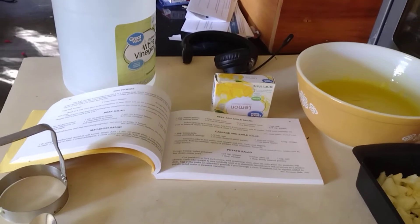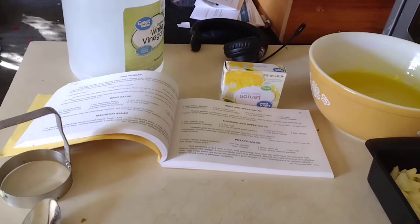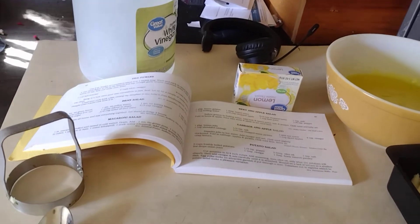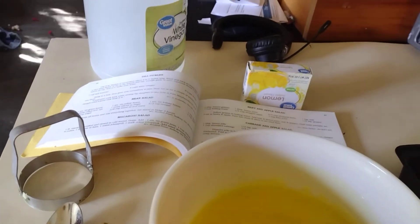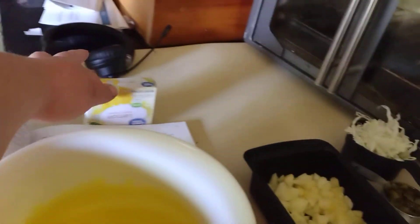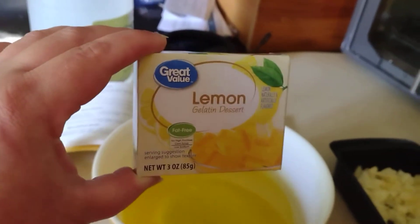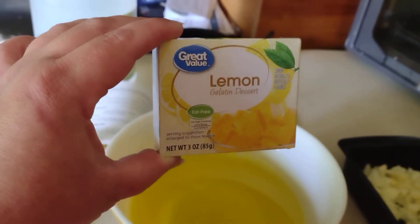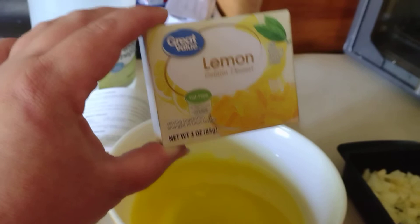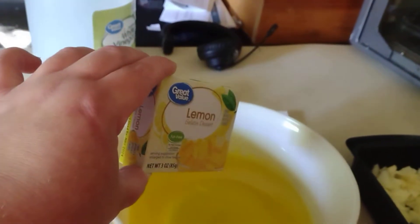Welcome back. I told you that today I would tell you what cabbage, apples, and sweet pickles have in common — along with partially set lemon jello. I mixed a pack of lemon jello with two pints of water, which comes up to about two cups, and it has to be boiling water.